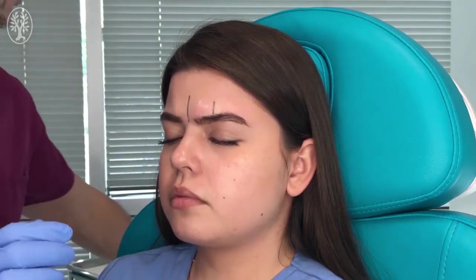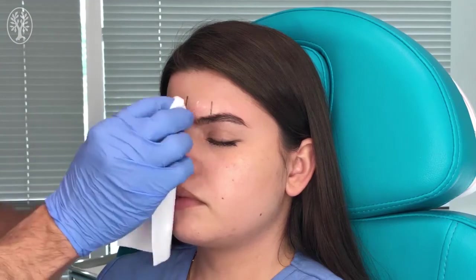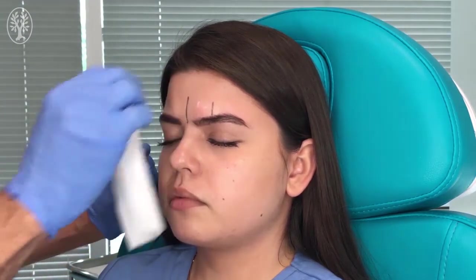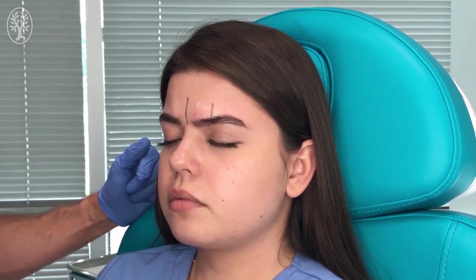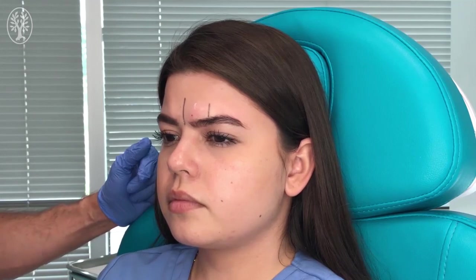As you can see, there is a little bit of elevation of the skin, and that is going to numb the area innervated by the supratrochlear nerve. Very simple — this is the way to perform the supratrochlear nerve block.